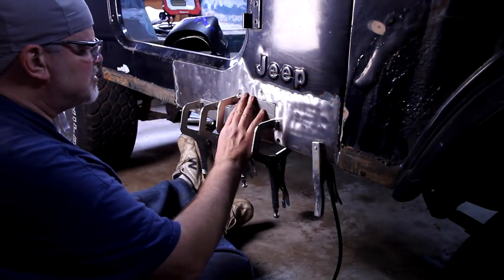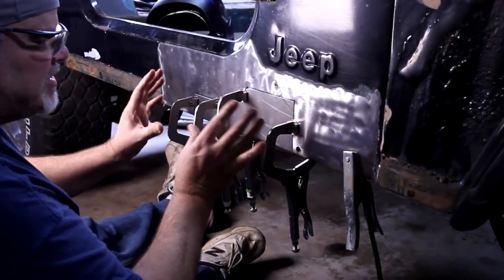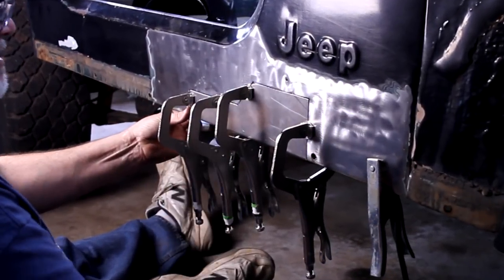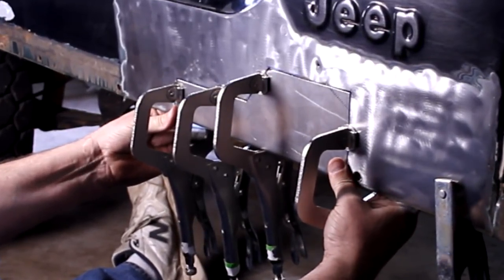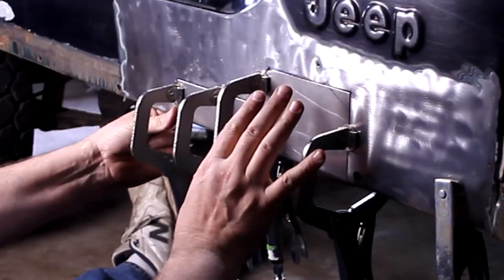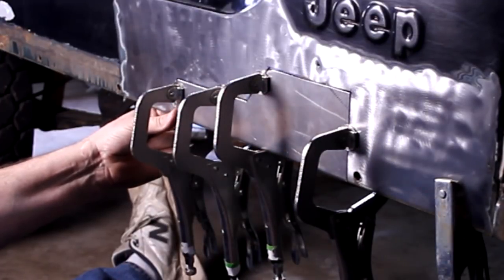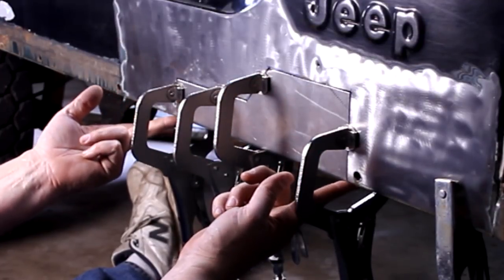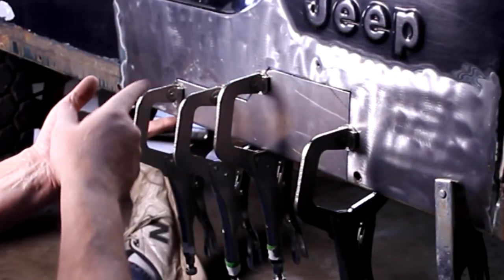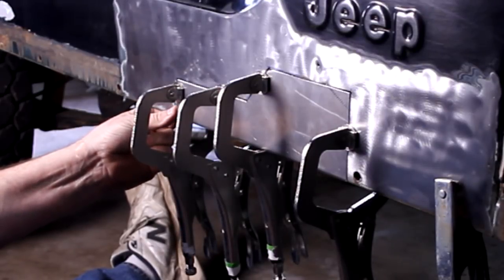With just that little bit of trimming, this thing fits perfect. I've got a little bit of a gap everywhere and I think that's what I want — just allow it to expand and that type of stuff. This is the first piece I'm trying to do so I'm trying to learn from all this experience. I do have it clamped right where I want it and it's good and flush on both ends. Let's see if we can get this thing tacked in.